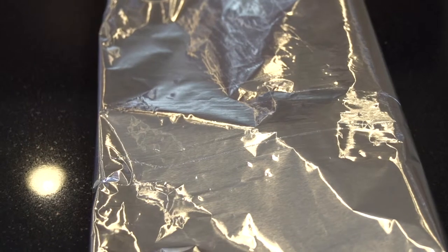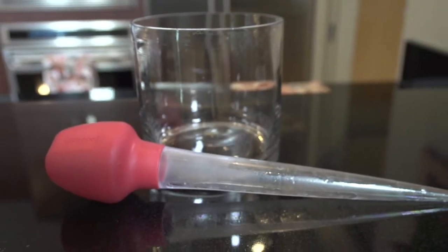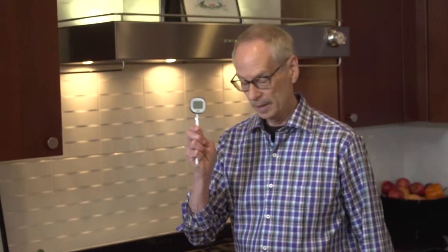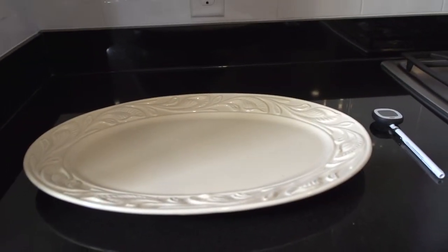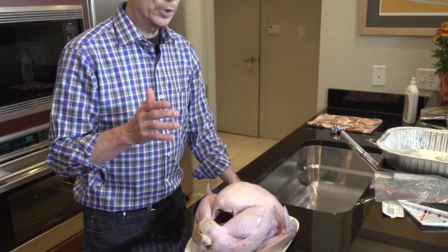Over here next to the oven where I'm going to need them, I've got my potholders handy and my turkey baster. I have my meat thermometer at hand so I can check and make sure the turkey is done when I think it is. And then of course a platter to serve the turkey on. Now there are a couple of things I want to share with you about turkeys.